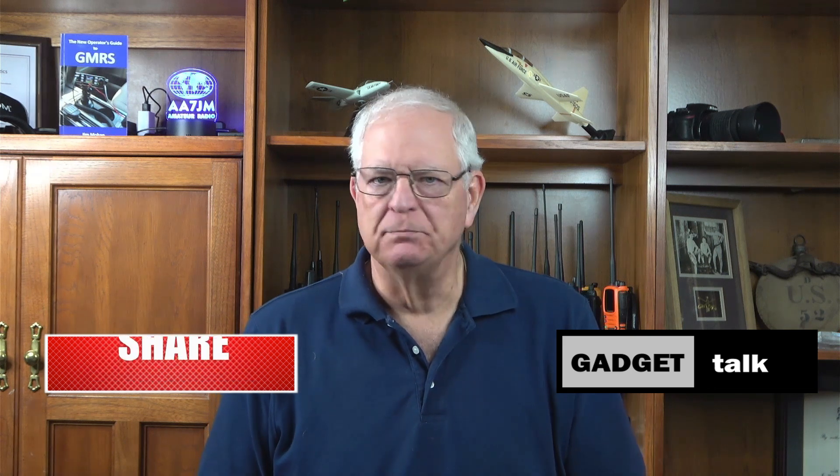Hi, and welcome to the Gadget Talk channel, where we do reviews and how-tos on a variety of electronic gadgets that catch my eye. As always, if you find this video helpful, please like, comment, share, and subscribe to the Gadget Talk channel. I really appreciate it.